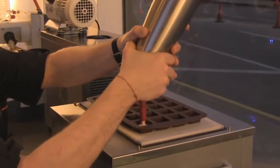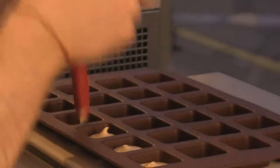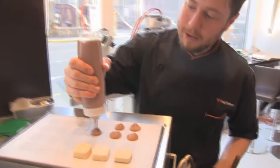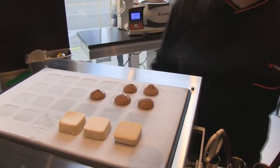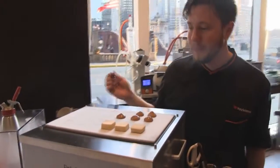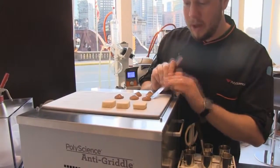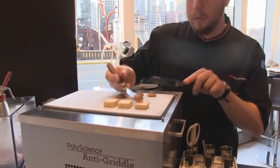Over here on the anti-griddle we have a milk stout ice cream that we aerated in an ISI Easy Whip into a silicone mold, popped it out onto the anti-griddle. Over here we have chocolate cake puree, which is simply a store-bought chocolate cake mix thrown in a high-speed blender with heavy cream, milk, and a little bit of a stabilizer. So we've got chocolate and stout working together, and when it goes onto a little plate we're going to put both ice creams together.